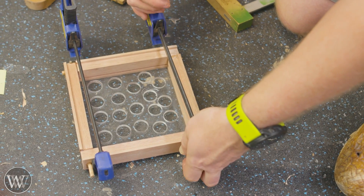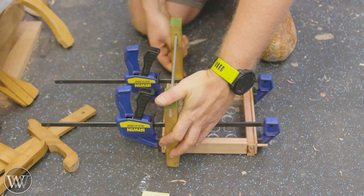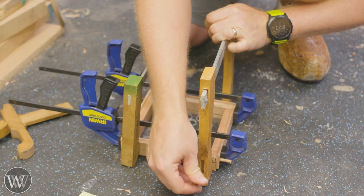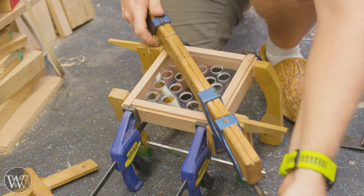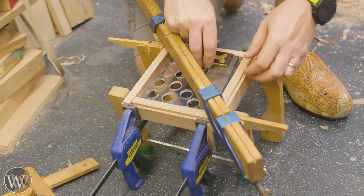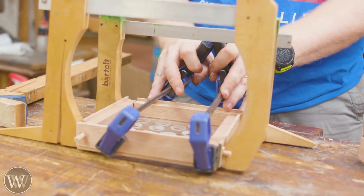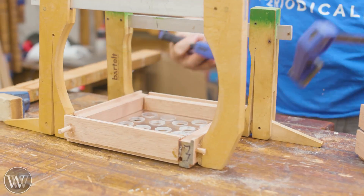We can let that sit and then come back a little bit later — it's actually a really quick little project to make. After doing this first one it makes me want to do another one and experiment. Also, you want to make sure they are perfectly square — we want them to match. I have a clamp going corner to corner because one was ever so slightly out, and they do need to fit into each other, so if they're not square you're going to have a problem.